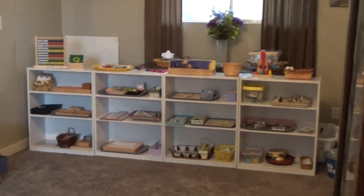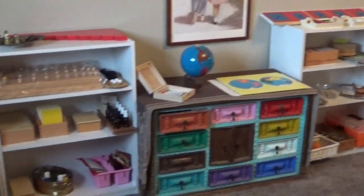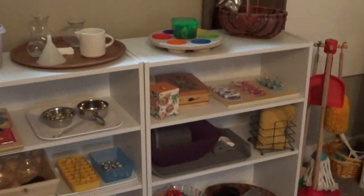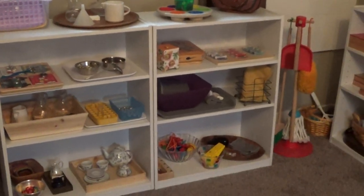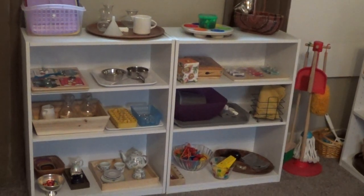This is Montessori classroom materials for sale. I was going to start a school, but where I'm at it's much too rural. I don't seem to be getting the enrollments, so I want to sell the whole lot.